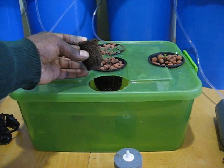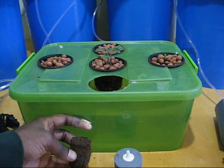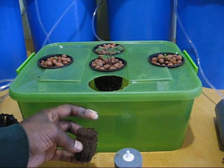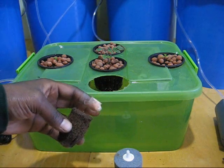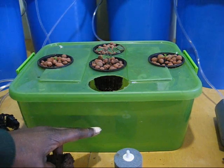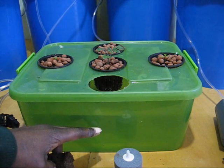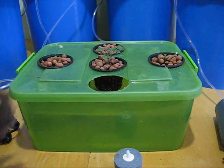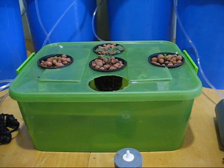Then once your roots get long, you can drop the water level a little bit during your vegetative state — but basically you want to keep it filled up as much as you can. Now when you go to your blooming state, you want to drop your water so that at least half your root mass is exposed to just the air. So that's basically how you would set up a basic deep water culture system.